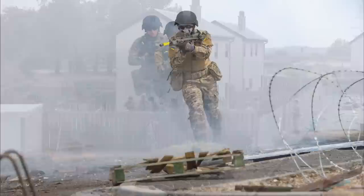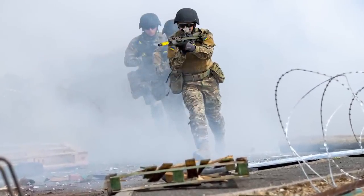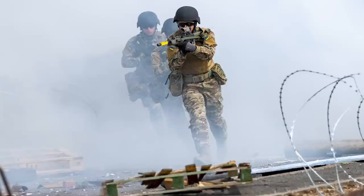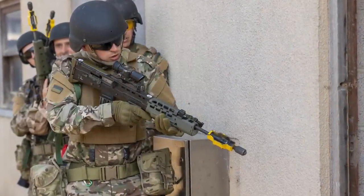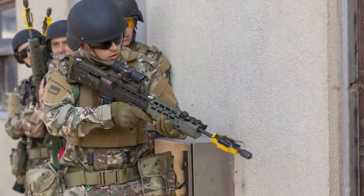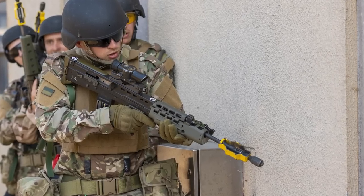The MOD previously stated that the L85A2s and their BFAs were being used to maintain strict safety conditions for both British and Ukrainian soldiers during training and to meet the urgency of the training requirement. If you'd like to know more about that, we have an earlier video on the Ukrainian use of the L85A2.